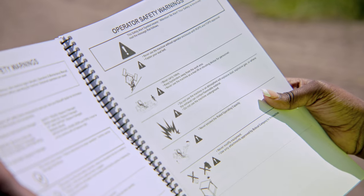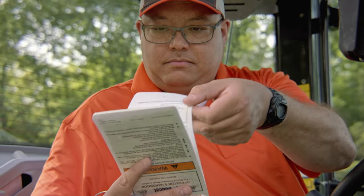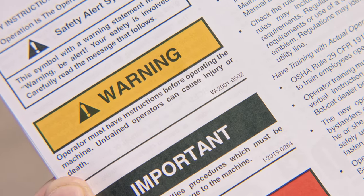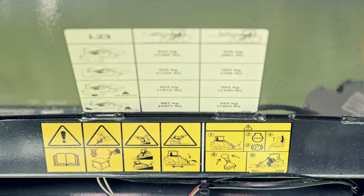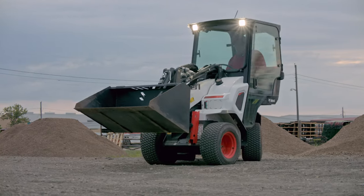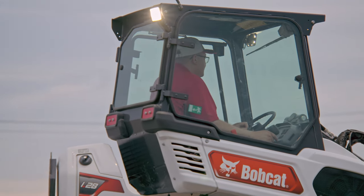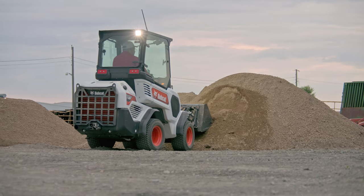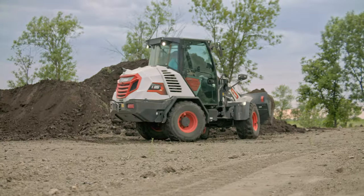You will see the safety alert symbol throughout the operation and maintenance manual, the operator's handbook, and on pictorial safety signs. This identifies important hazards you should avoid to reduce the possibility of serious injury or death. Always follow the instructions in the safety message. This video presents several topics including safety features, slope operation, job site management, and additional training resources.